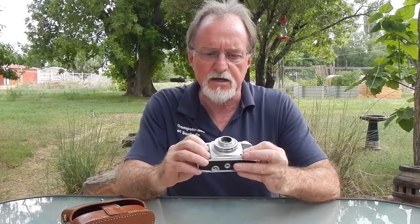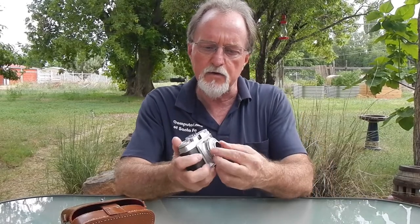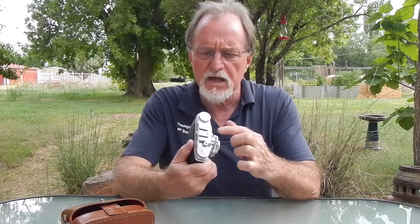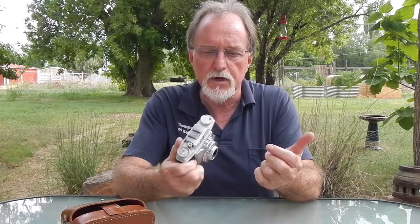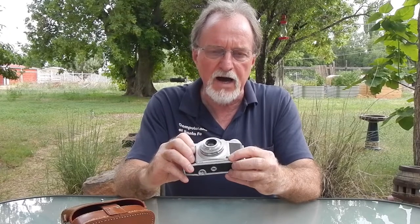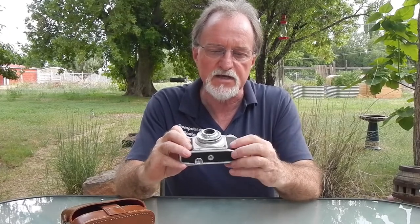There's a nice depth-of-focus scale between the focus ring and the shutter. It has a cold shoe — or accessory shoe — and then on the body, rather than on the shutter itself, it does have a PC sync.